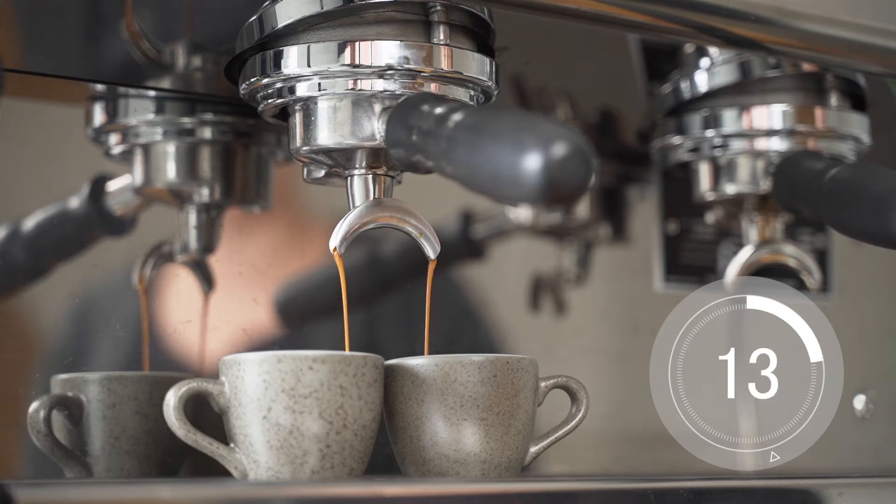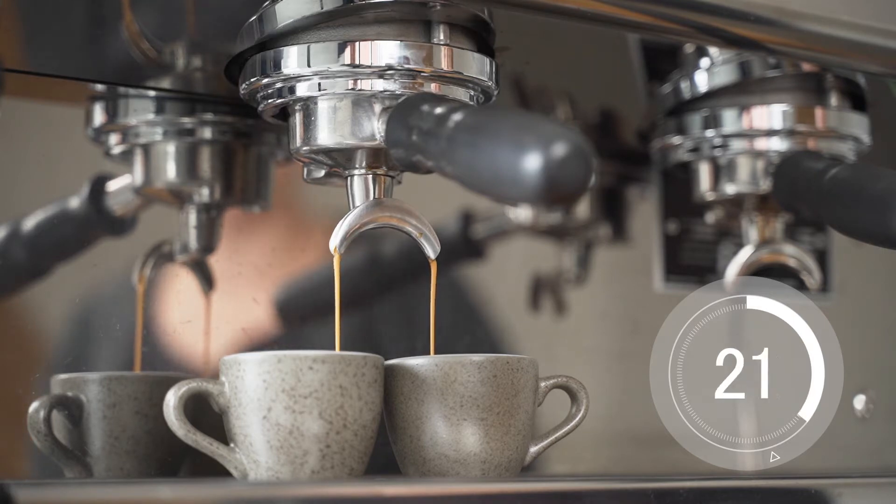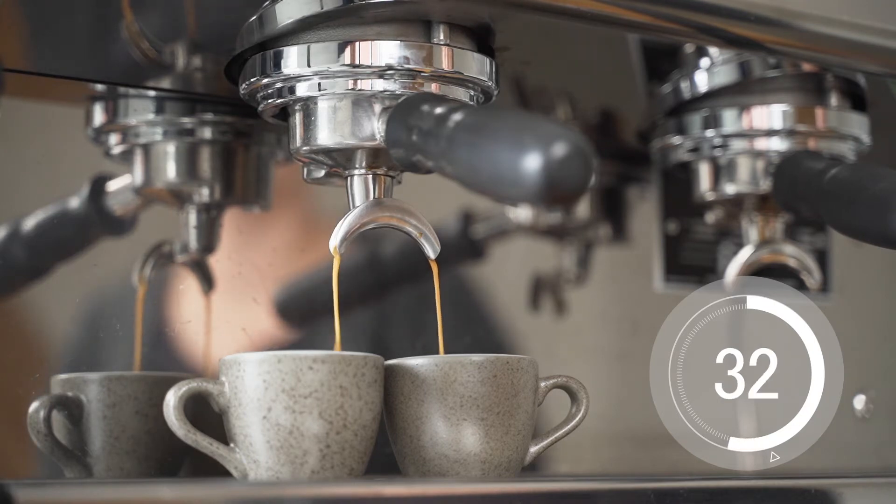One way to remember this is that water will run quickly through pebbles but slowly through sand. Coarsely ground coffee has plenty of little spaces in between the grounds allowing the water to flow through more easily, like pebbles. Finely ground coffee has a lot less space for the water to flow through, slowing it down — more like sand.